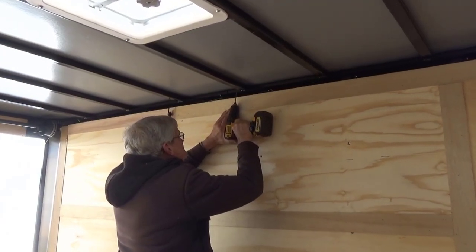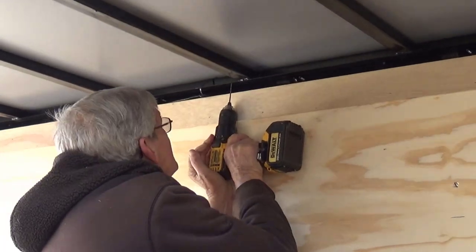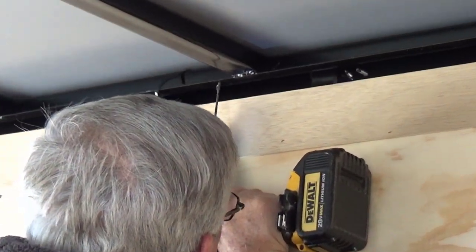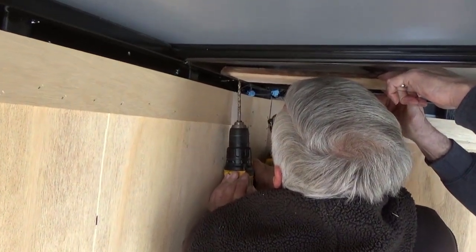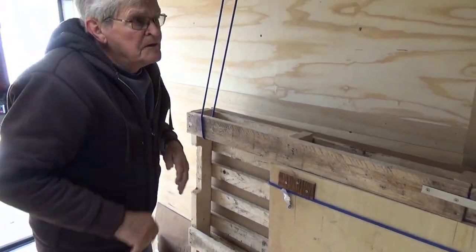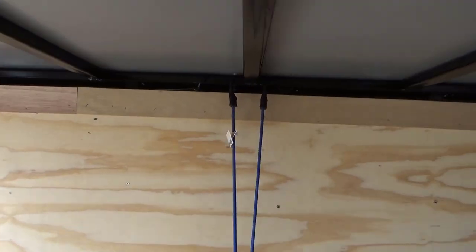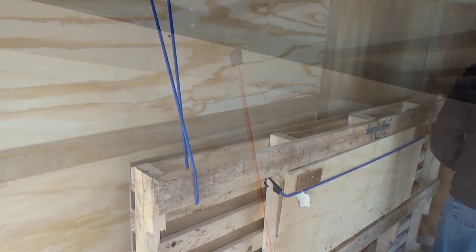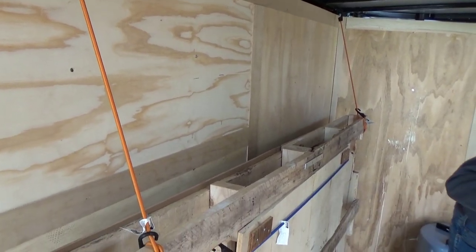We needed some type of latching system to hold the bed when it's in the up position. So we decided to drill some holes up top so that we can use bungee cords. Dick tried really hard not to pop a hole in my roof, but it happened — we got that fixed up. Made the holes just a little bit bigger and the bungee cord is actually a really good solution. We toyed around with a blue bungee cord and then with an orange bungee cord, but it holds the bed in the upright position so that was a perfect solution.